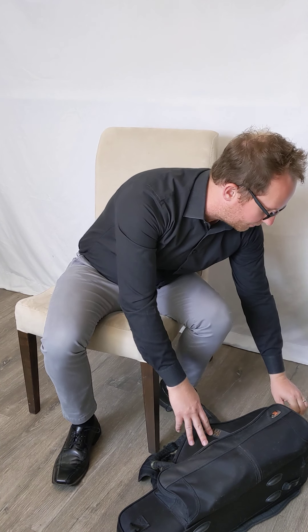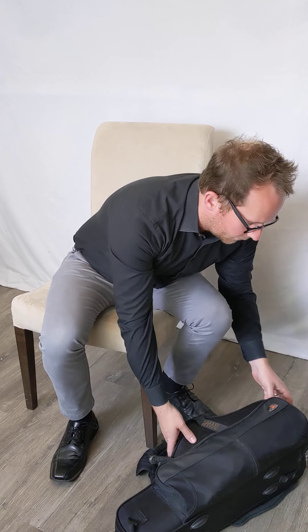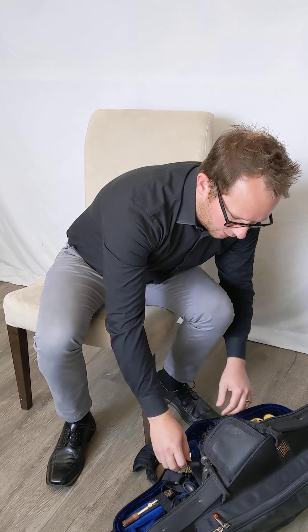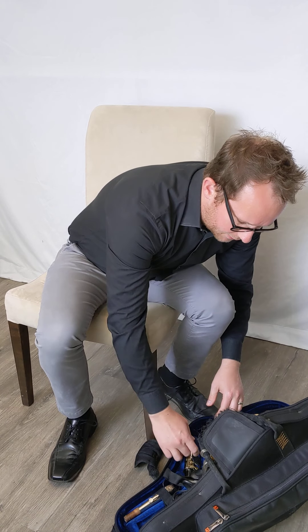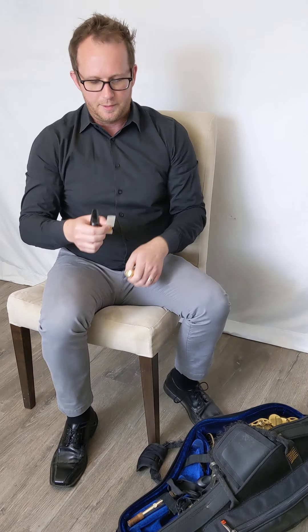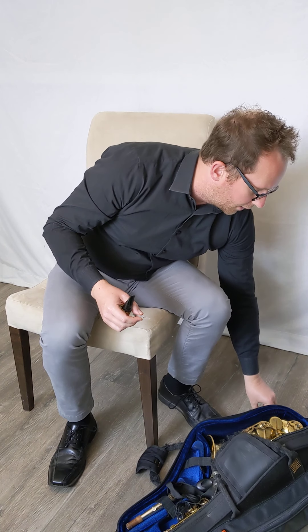My case happens to be a contoured case to the saxophone. It has a zipper instead of latches, but in any case I'm going to go ahead and open it. What you'll want to do is take out the mouthpiece — I'm going to take off the mouthpiece cap and set that aside for now.